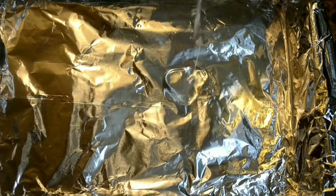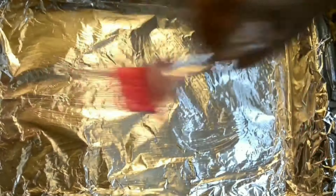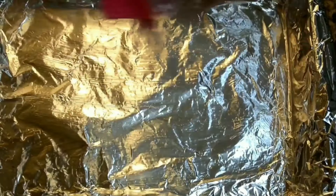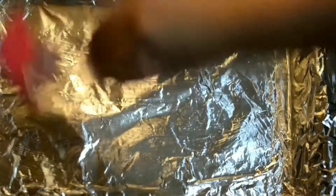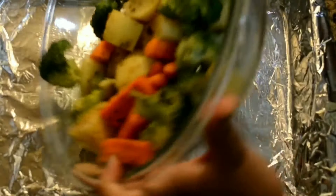Now it's time for preparing the baking pans. But before that let's preheat our oven to 400 Fahrenheit or 205 Celsius. I have wrapped three of my baking pans with aluminium foil and now I'm greasing all of them by spreading oil all over.